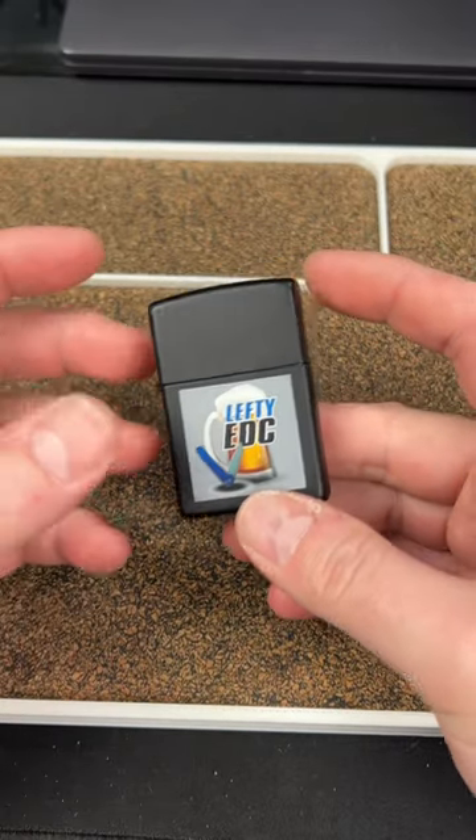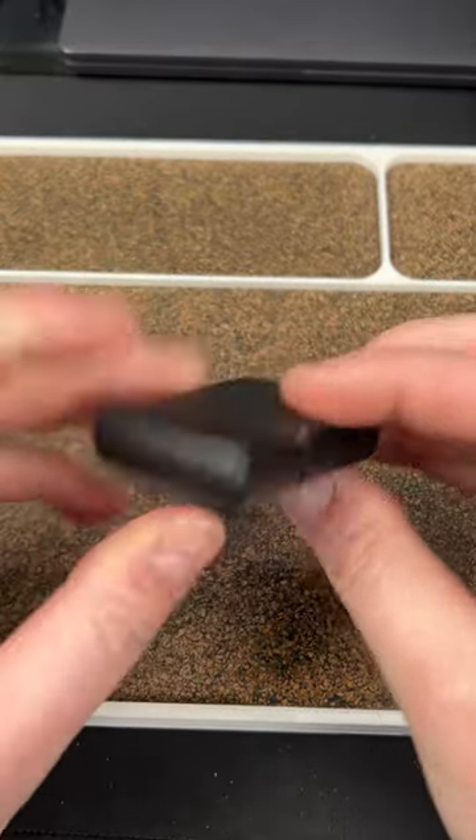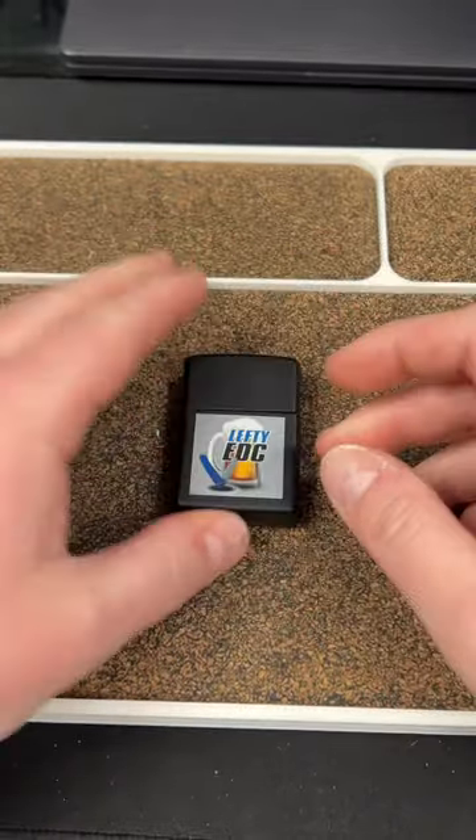It's very affordable on Amazon — I'll link it down below. The insert is what you're buying; you have to get the Zippo case yourself, but you can get that on Amazon too, so I'll throw a link. Just wanted to show you the lighter. Peace.